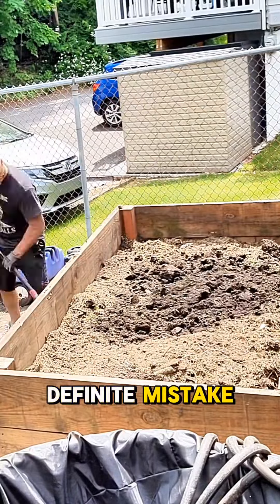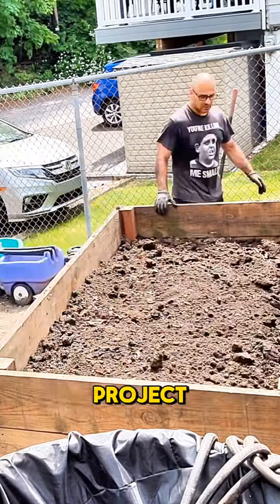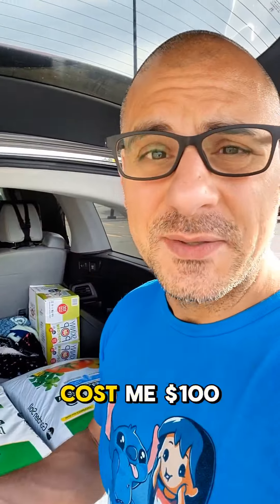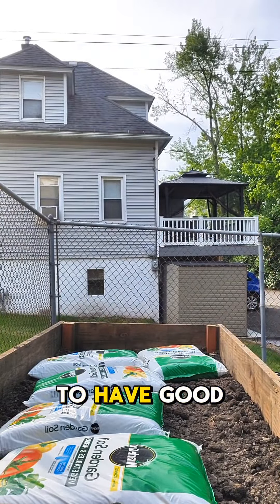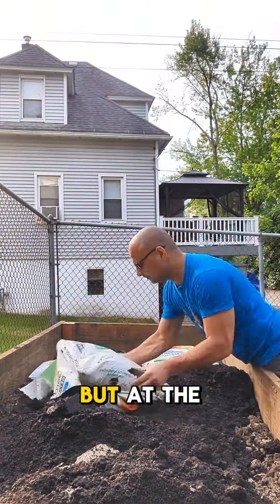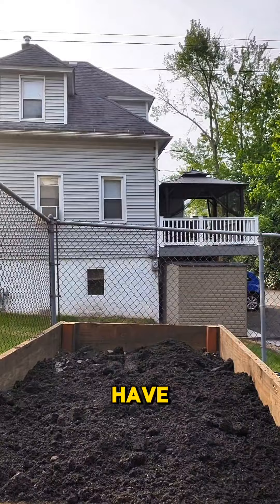It was a definite mistake not to dig out that plot of land underneath it before I started this whole project. This is where you need to save money, because by the time I got six bags of soil and plants, it cost me a hundred dollars. Everything I've learned in gardening says you need good soil, so I felt like let's give this the best chance it could possibly have and get it some really good soil.